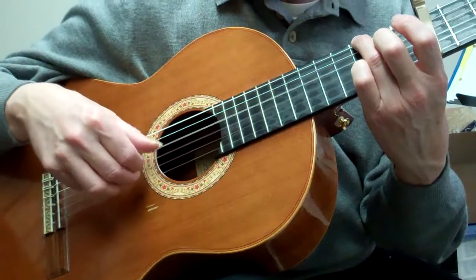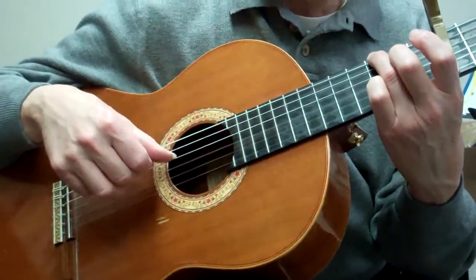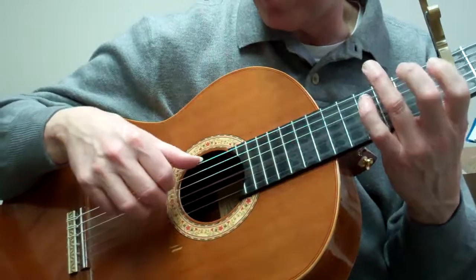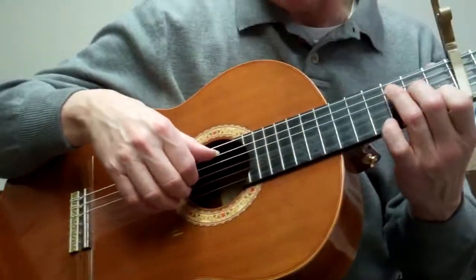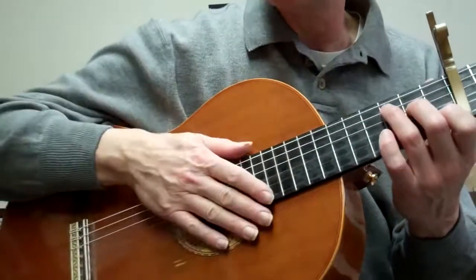But if you basically get this pattern to where you're not thinking about it, so you can talk while you're doing it — I don't want you to get the idea that you have to stick absolutely with certain strings. Once you have the pattern, you can vary it according to how the chord is going in your left hand.